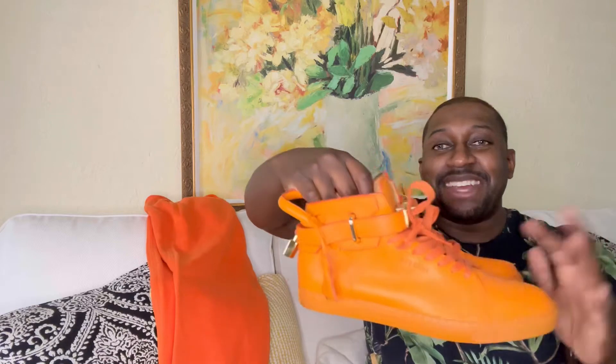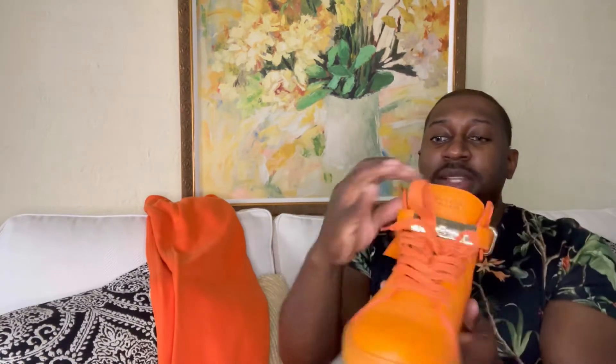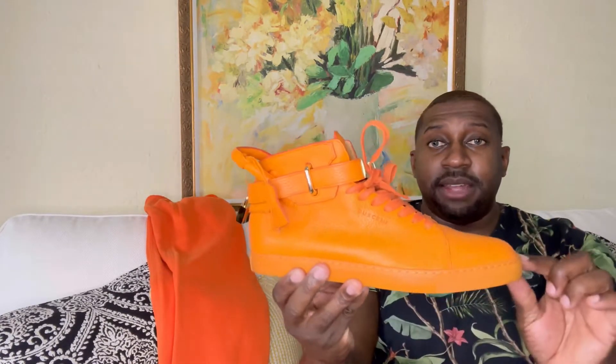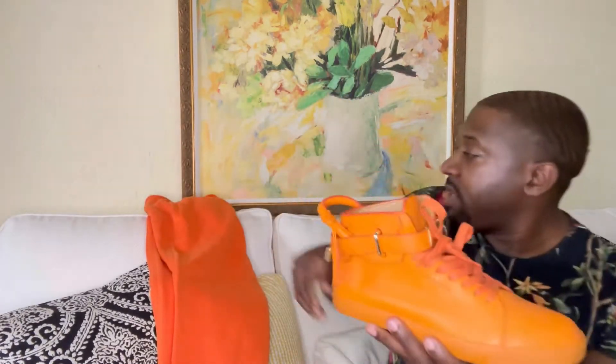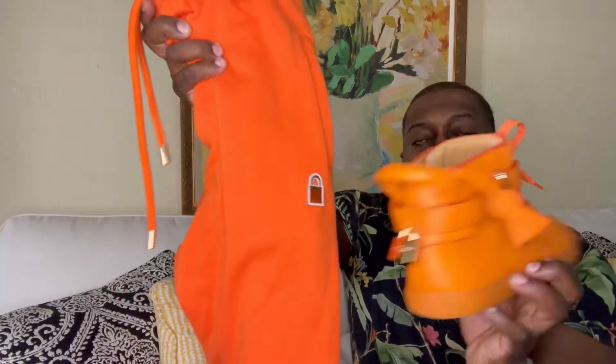I got a nice pair of Buscemis — check that out. I think these definitely pop. They do resemble the Hermès Birkin bag, definitely a nice touch. I keep the lock right here; the gold on this shoe is gold-plated, definitely a nice touch. There's a hidden key right here, just like a Hermès bag. High quality material, butter-soft lambskin leather, nice stitching throughout. Showing you with the joggers — see it resembles the lock, a nice touch, bringing the entire outfit together.